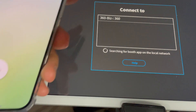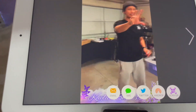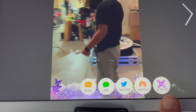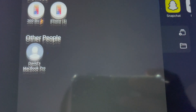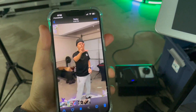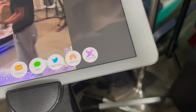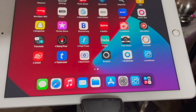I'll select Lumashare, and any connected devices will populate here. My device is called '360biz' and there's the video we shot together. The most popular sharing options are AirDrop and scan QR code. For AirDrop — the fastest method for iPhone users — make sure their AirDrop is set to accept from everyone. I'll use my device and it transfers in about two seconds. That's exactly how you use the iPad sharing station with Lumashare.